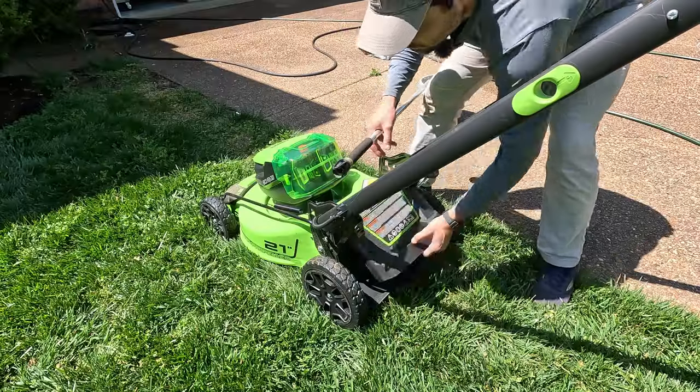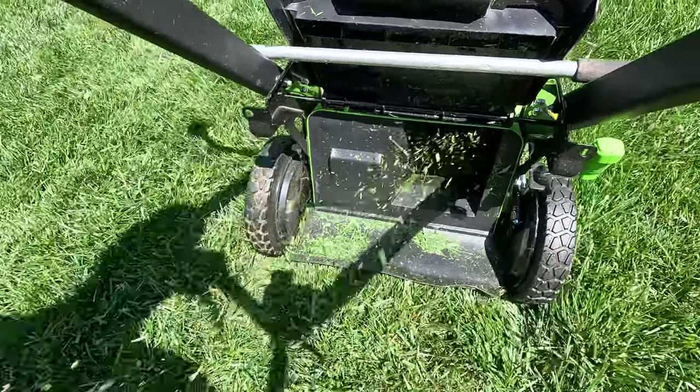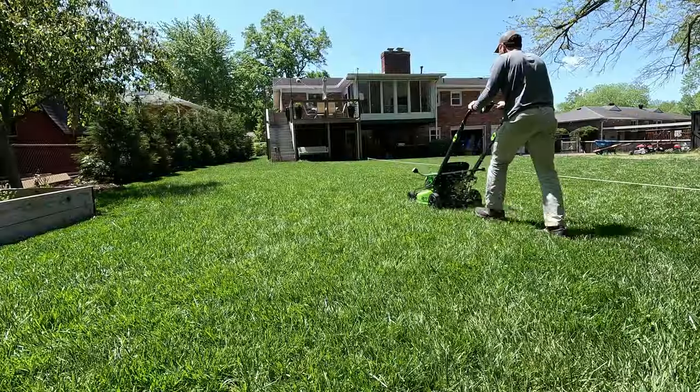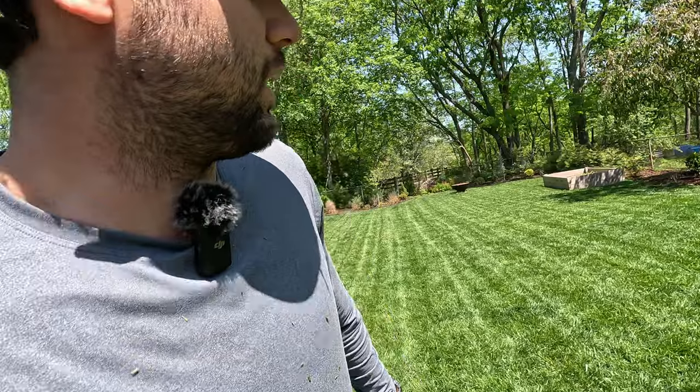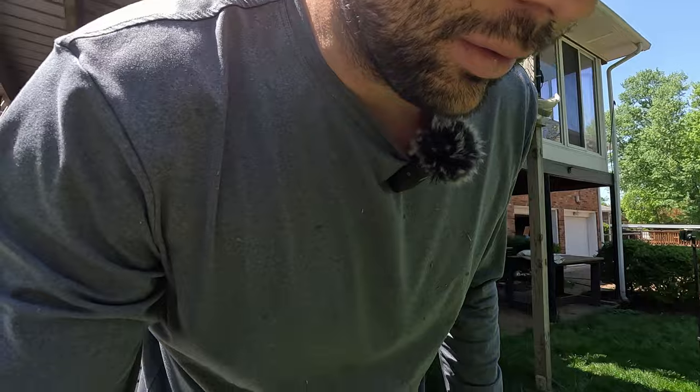Yeesh. Yikes. It's a daggone mess. There are grass clippings everywhere, and my dog uses this as a bathroom too, so it's throwing it all over me. I'm a mess. Hair transplant my butt, dude. You should tell your dad that's the dumbest idea he's ever come up with. It was incredibly unsafe — I was getting grass thrown up in my eyes, it was hurting, and I ran over a couple sticks that hit my shins. That one's a hard no for me. On to the next one.